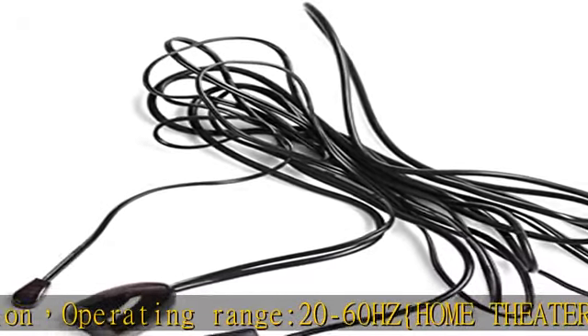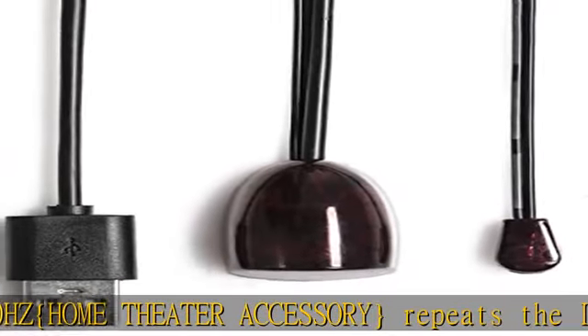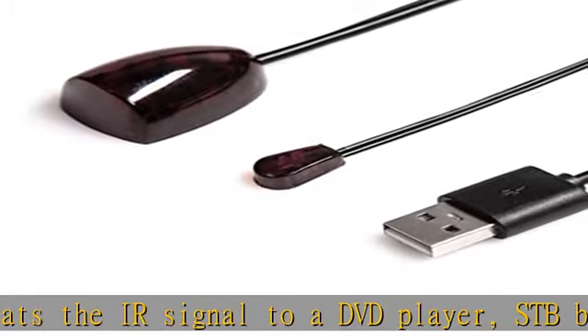Simple installation of this lightweight IR cable: locate the IR blaster near the source sensor to repeat the signal to the source, and place the IR receiver in a convenient location with line of sight of your handheld remote.